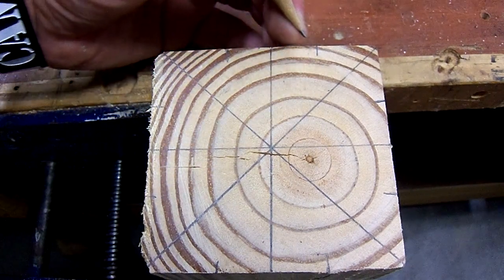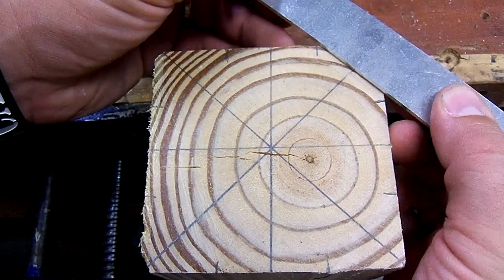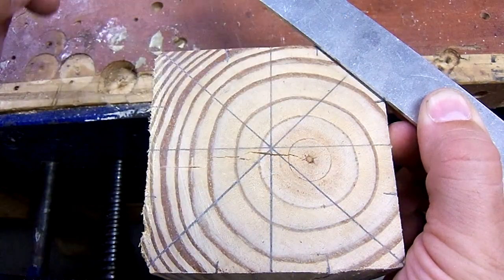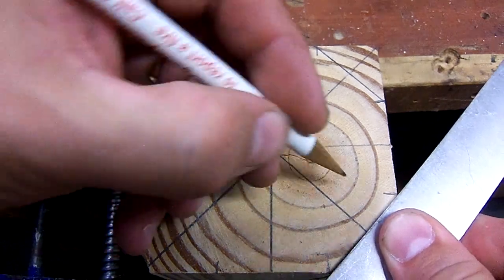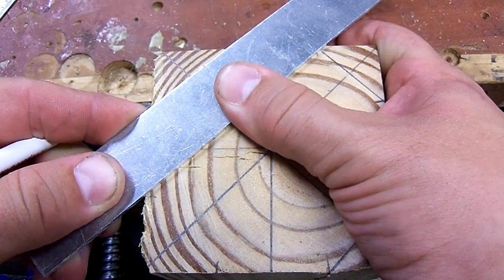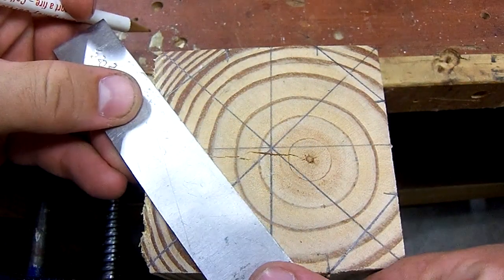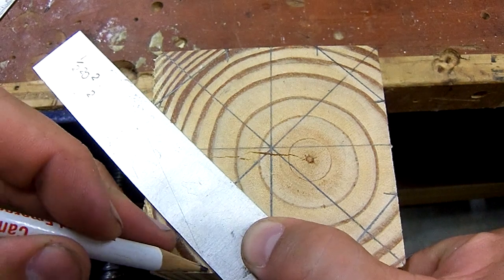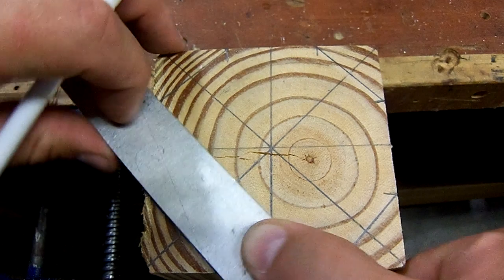Anyway, we've got all these marks — all these little hash marks right here. All you're going to do is get a straight edge and connect the marks, doing that all the way around. Just like this — line it up, strike your mark, and last one over here. Line it up and strike your marks, just like this.